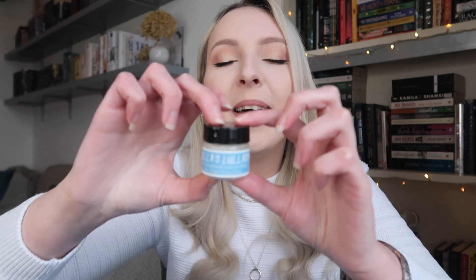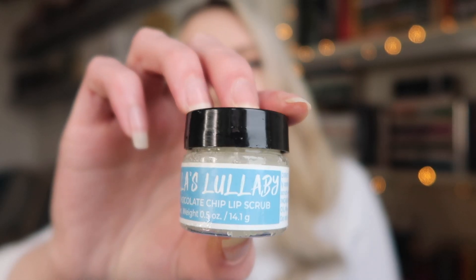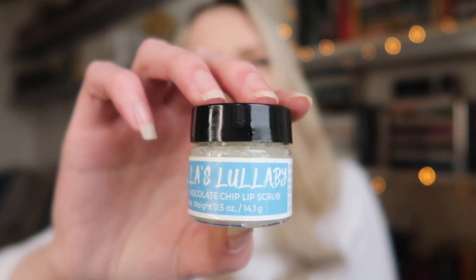The next item is a little lip scrub — mine's leaked a little bit. The label says 'Bella's Lullaby' and it's mint choc chip. Mint choc chip is my favourite ice cream flavour, so I needed to sniff this. Oh, that smells so good — I've never had a mint choc chip lip scrub before and I do love a lip scrub. This was created by Fairytale Bath Company and was of course inspired by Twilight.